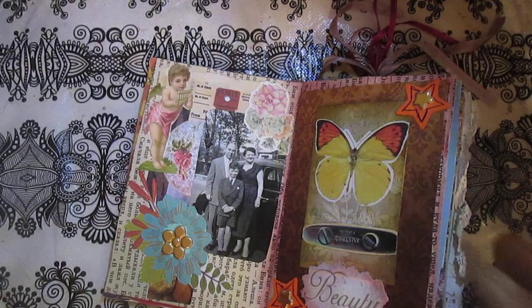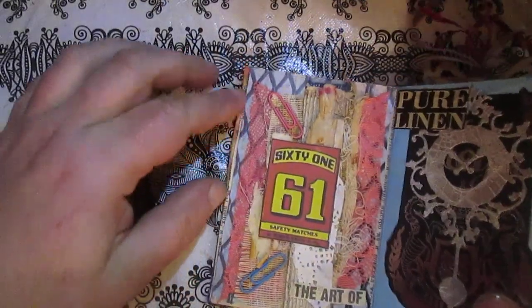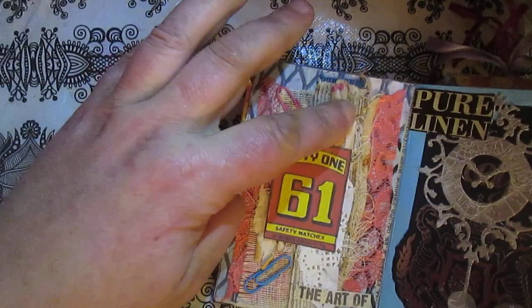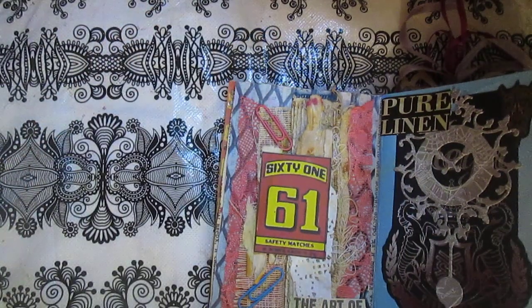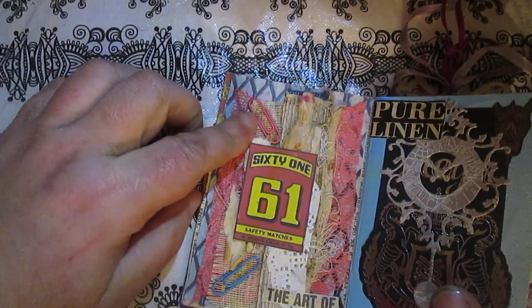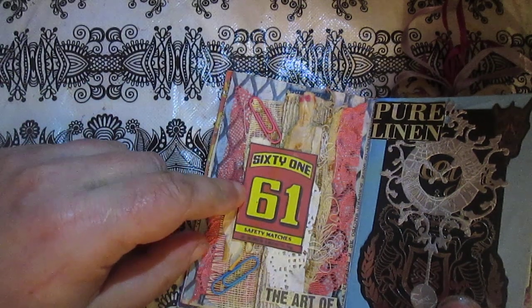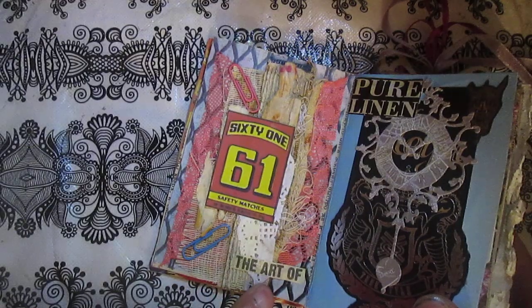Here is just some paper on the background - my cigarette card - I punched a star sticker and just fussy cut the word 'beauty.' On some pages I will glue some words. The next page background is tissue paper lace - I don't know what the school on book is - but I will use it here.